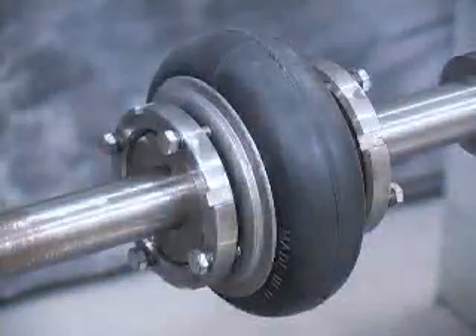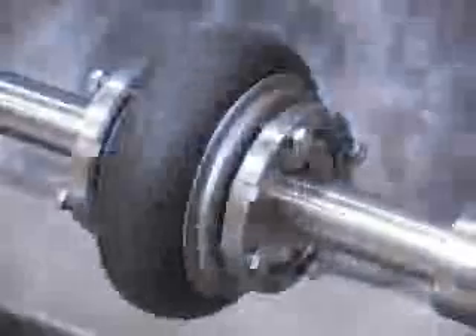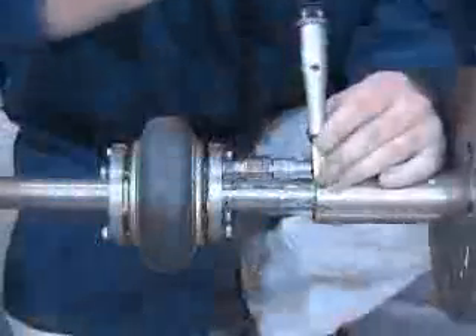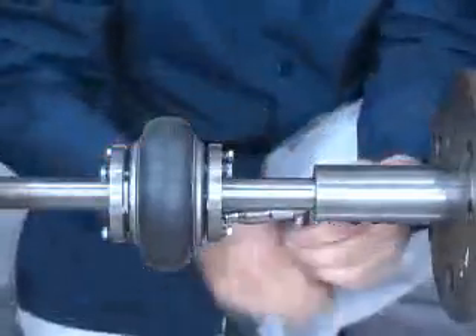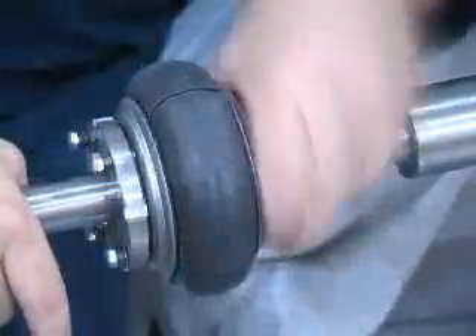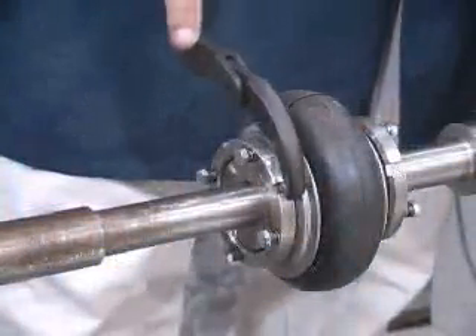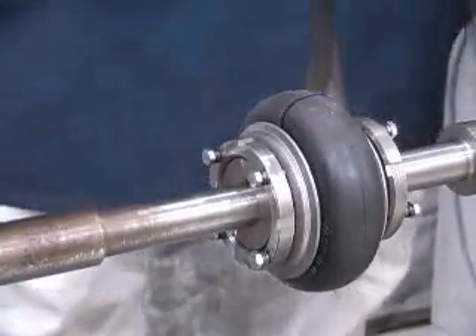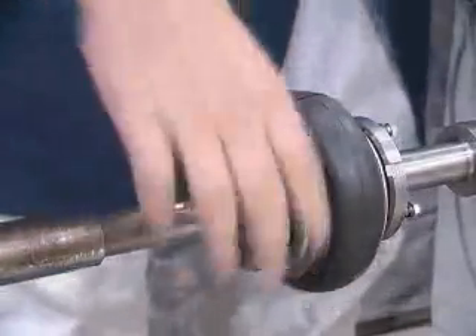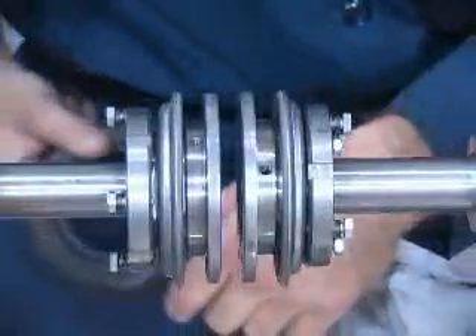Now, let's review the steps to remove a Paraflex G-Series finished bore coupling. A hammer and drift may be necessary for this process. To remove the element, loosen the clamp ring bolts until none of them come in contact with the clamp ring. Then loosen the clamp ring nut until the element can be removed. A spanner wrench or hammer and drift may be necessary to initially release the clamp ring nut. The remainder of the rotations may be achieved by hand. Remove the element from the clamp rings by peeling it apart at the split.